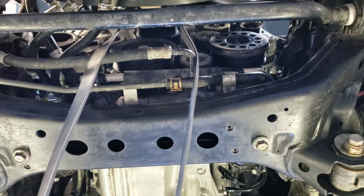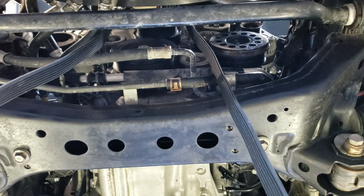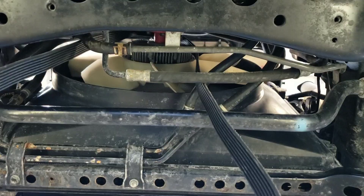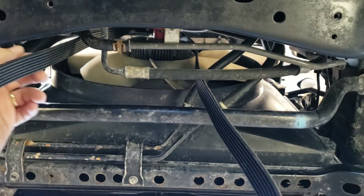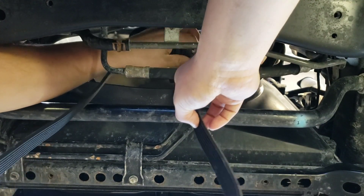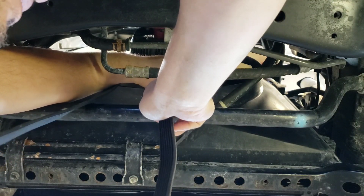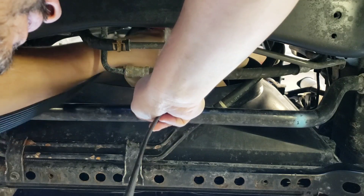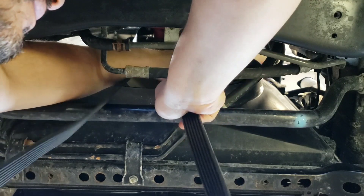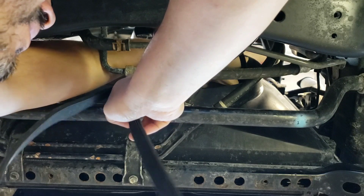Once you get the belt all the way off all of the pulleys, it's still going to be stuck on the fan clutch. So I'm going to show you how to get it off the fan clutch. To get it fully off the vehicle, I'm going to push one side of the belt over one of the fan blades and rotate that fan until I can walk that belt all the way off.